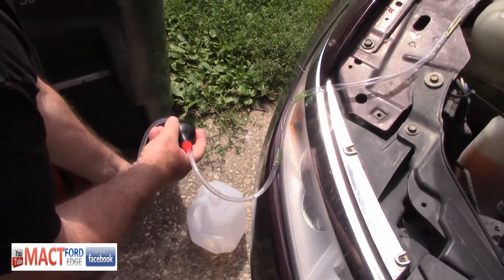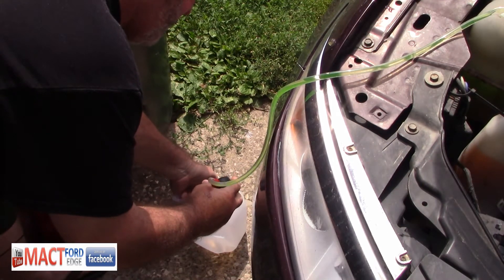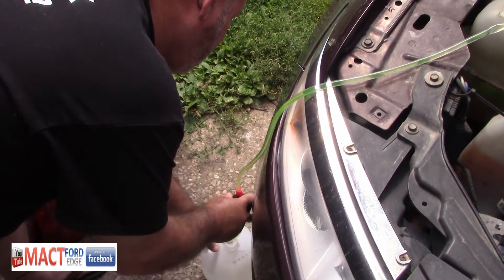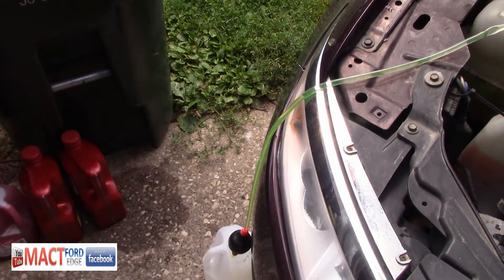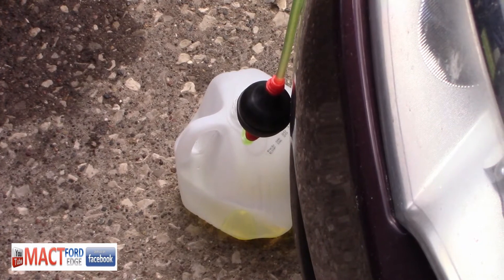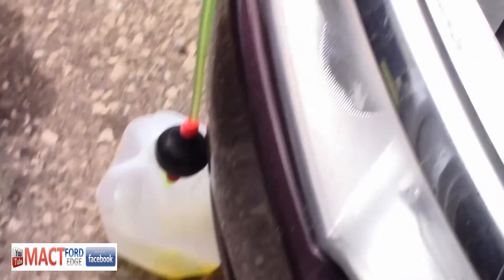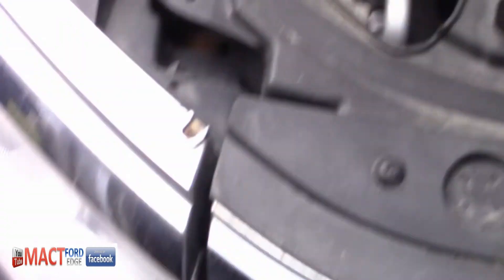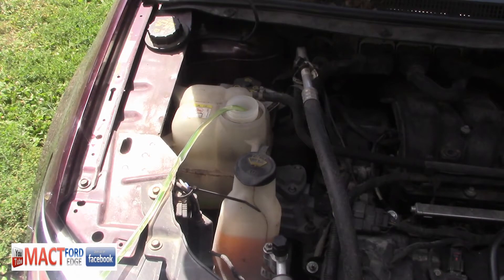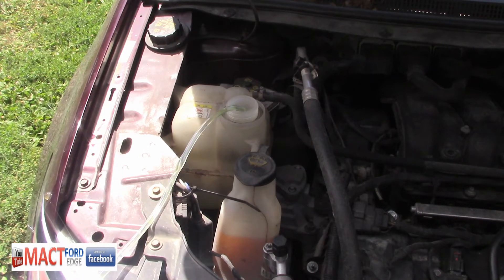All you do is put your thumb on the end, squeeze it, let it go, and it'll start filling up the bulb. Once it fills up the bulb, you just let it go and let it drain right into your milk jug. You let it fill up. As you can see, it's filling up. And once the reservoir bottle is empty, you cap that one and add fresh coolant. It might take a couple of tries, but once you get the knack of it, we pretty much emptied it out, as you can see.